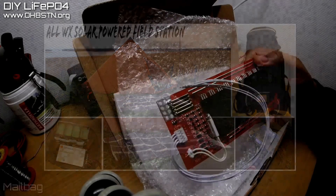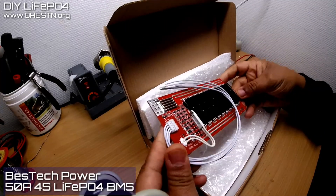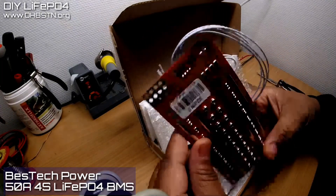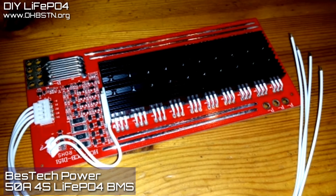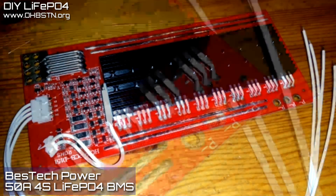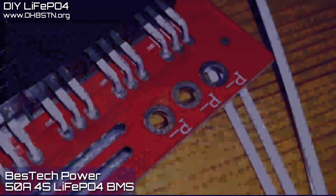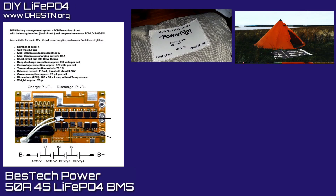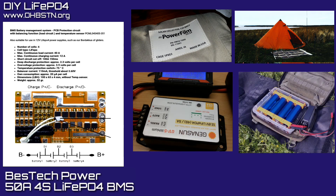The board comes from Bestech and it's a 50A 4S Lithium Iron Phosphate BMS. I know it sounds a little like overkill, but this BMS board is the heart of the solar generator for the solar-powered field station project. The solar generator system is made up of this BMS, a 120-watt power film solar panel, the Genasun charge controller, and about 40 amp-hours of Lithium Iron Phosphate cells from Headway.